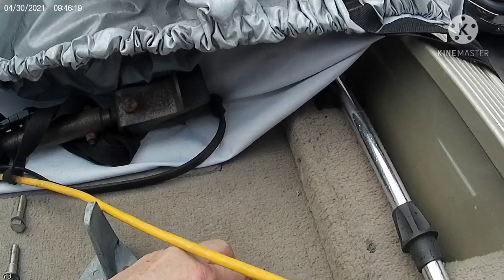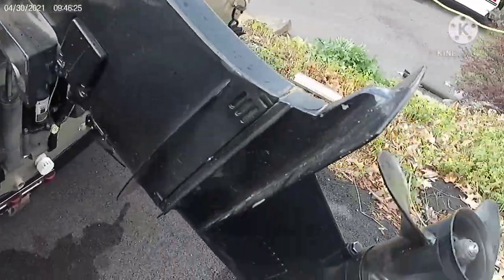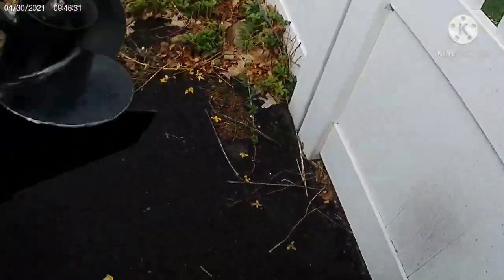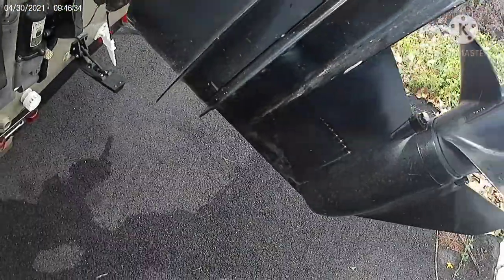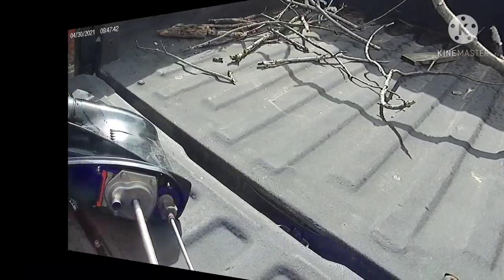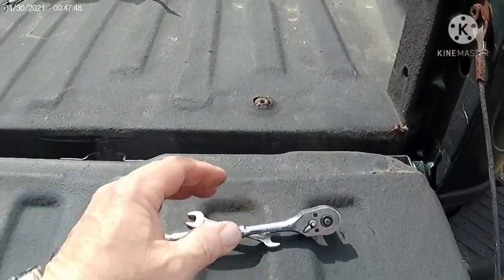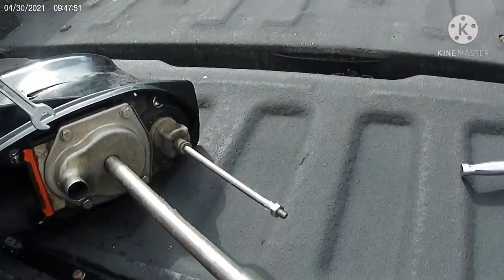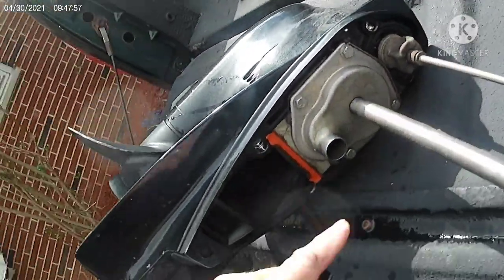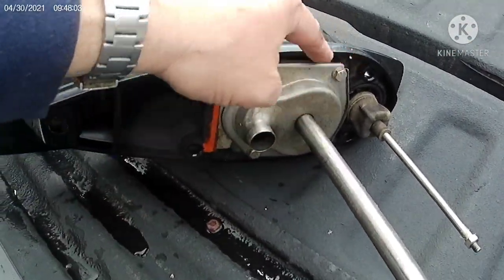In theory this is supposed to slide out — that's what all the other videos show. I'm going to pull this out. I think I have the room to do it. Hopefully I don't have to move the boat forward — that would really suck. That did come out no problem. Next, there are four nuts or bolts holding the lower unit on.